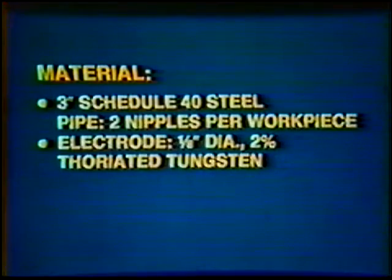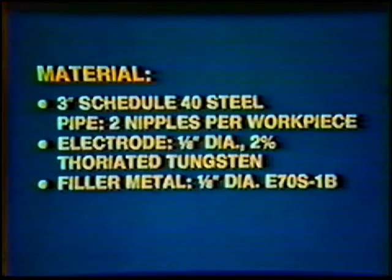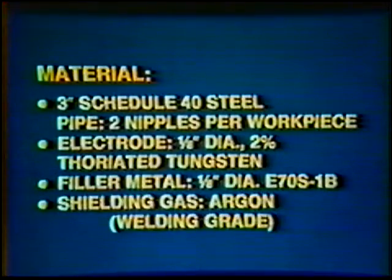Material: 3-Inch Diameter, Schedule 40 Steel Pipe, 2 nipples per workpiece. Electrode: 1/8th inch diameter, 2% Thoriated Tungsten. Filler Metal: 1/8th inch diameter, E70S-1B. Shielding Gas: Argon, welding grade.